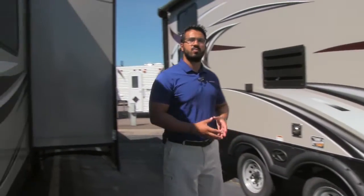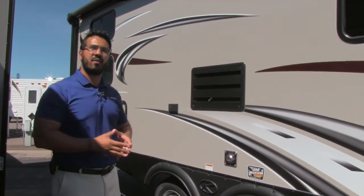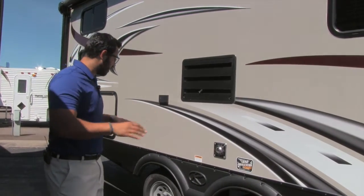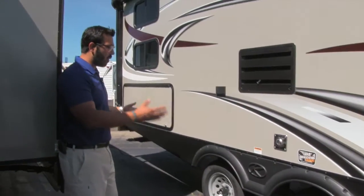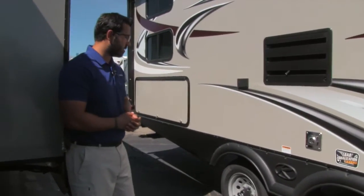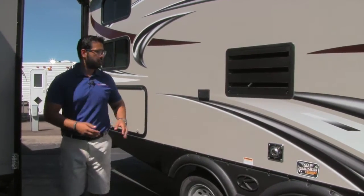Another thing I like to talk about on the Passport is the excellent towability. You have a nice curve on the front end making it very aerodynamic. Lightweight at 5,100 pounds, sits fairly low to the ground, and it has load equalization axles — a wide axle system — which really helps reduce sway as you start to pick up speed. There are also easy lube axles, which will help you in maintenance in the future.